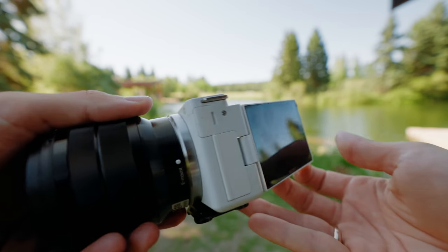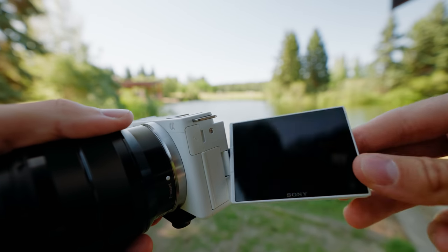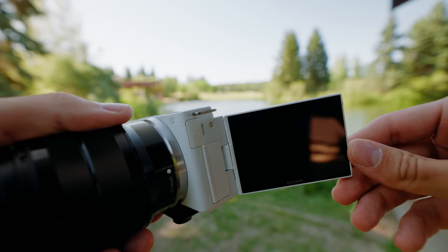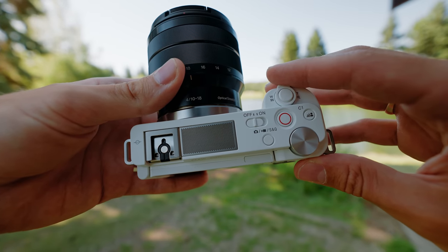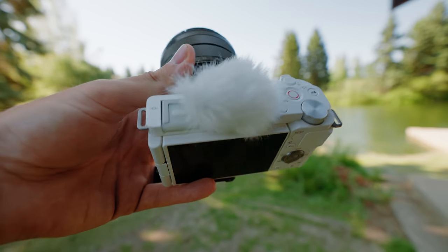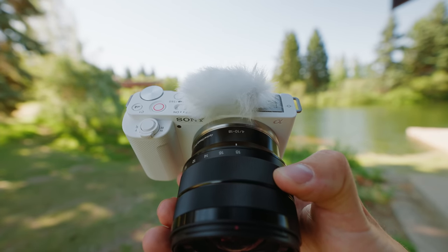The ZV-E10 has a vari-angle monitor that is incredibly helpful if you film yourself, and also quite helpful for getting different angles for both videography and photography. It's also got the same new three-microphone system that we saw introduced on the ZV-1, which is supposed to be a step up from your typical on-camera microphones, as well as better for picking up sound from behind the camera if you're showing things in front.